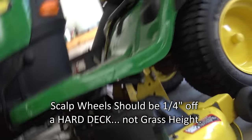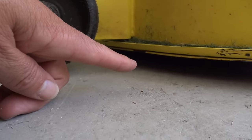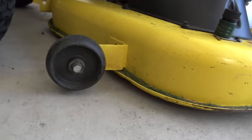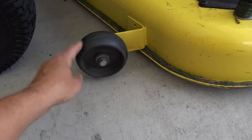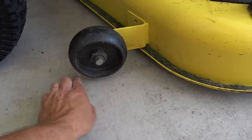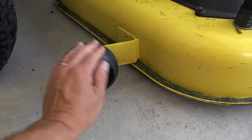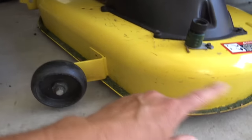Your scalp wheel should be one quarter of an inch off of a hard deck. So here's my deck — that's my cutting height — my scalp wheel is one quarter of an inch off a hard deck. People always say your scalp wheel shouldn't be turning while you're cutting. No — they're going to turn, because if it's a quarter of an inch off a hard deck, you're going to have grass rolling along this wheel and your wheel is going to turn. It's just not necessarily supporting or lifting your deck up. So yes, your wheels will turn and they should be a quarter of an inch off a hard deck, both front and back.